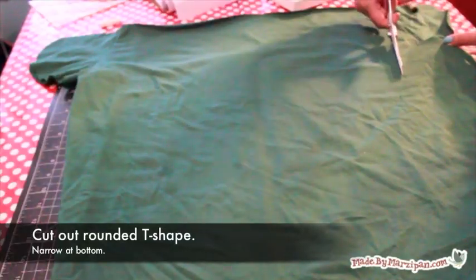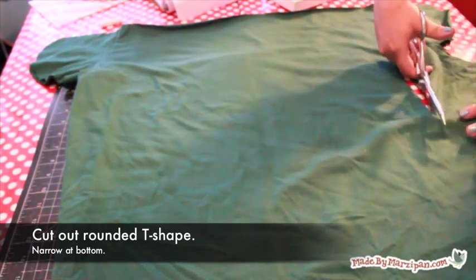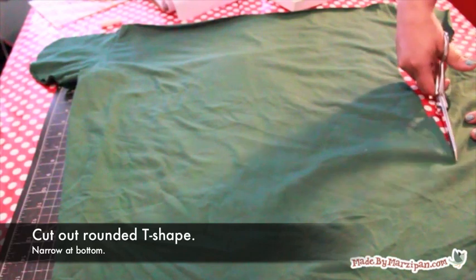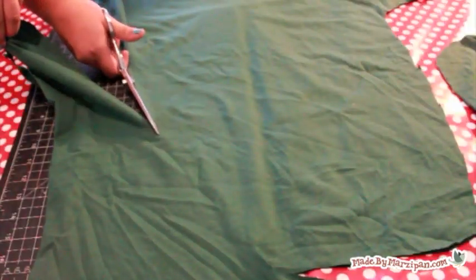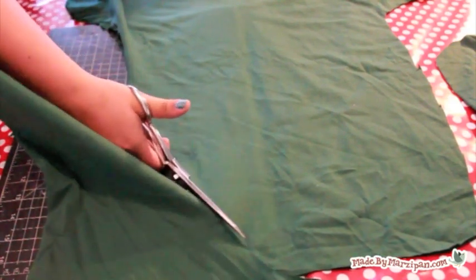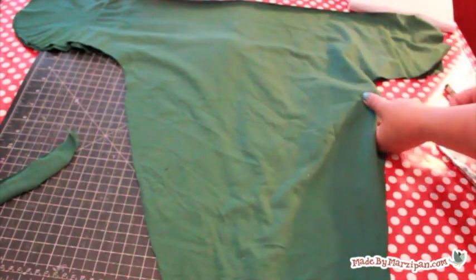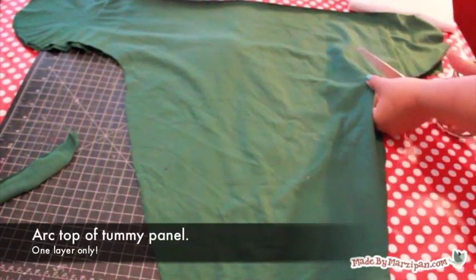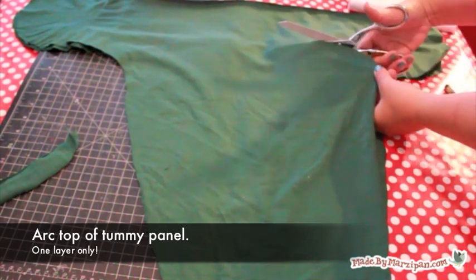Mark these points then cut the shirt. It will look like a rounded tee with the bottom being narrow for baby's feet. Separate the layers. Cut the back side of the t-shirt right below the flaps, making an upward arc. This will be the portion that covers baby's tummy.